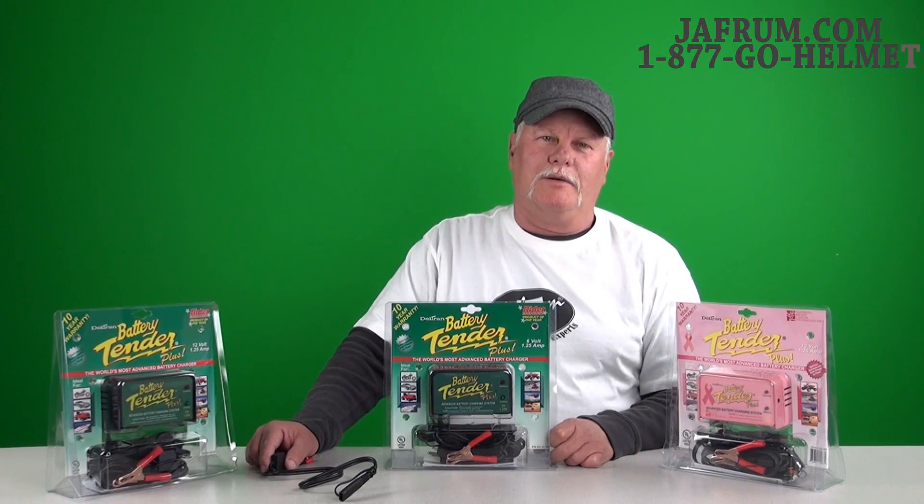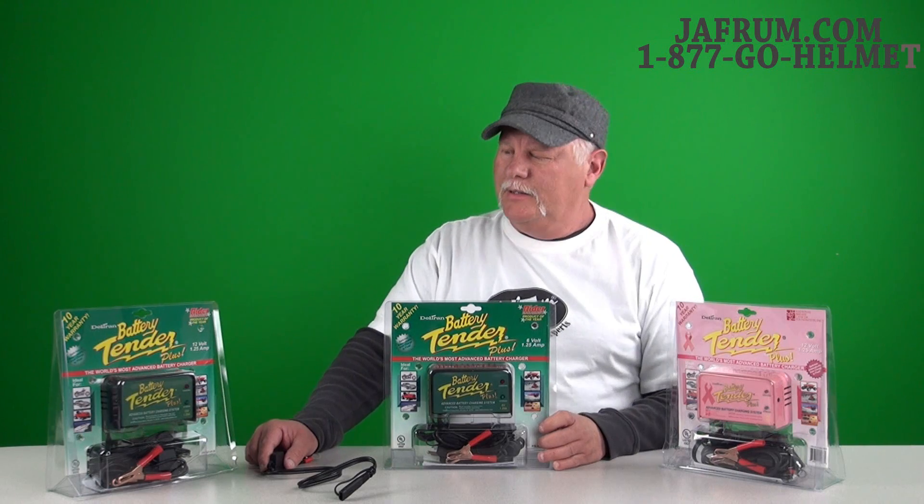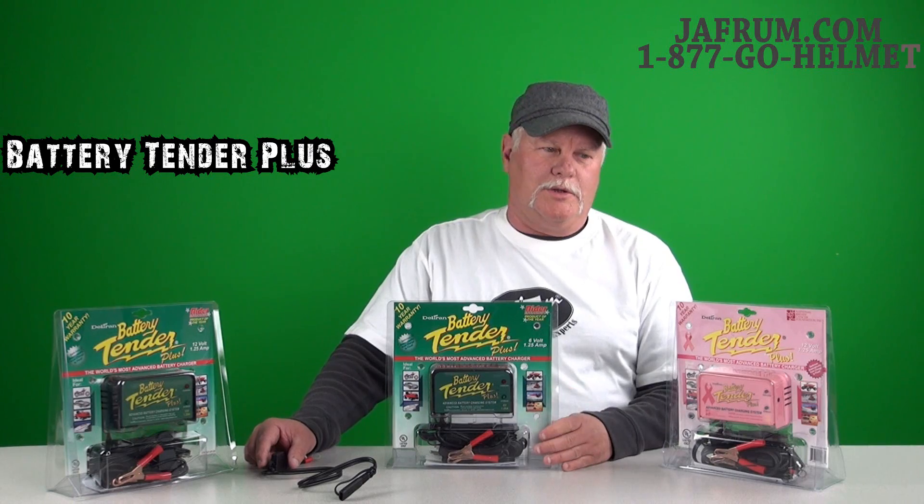Hi, Johnny and Jai from Home of the Motorcycle Gear Experts. Here today with some information about another Deltran product. This is the Battery Tender Plus, which comes in a 6-volt or 12-volt model, sold separately.